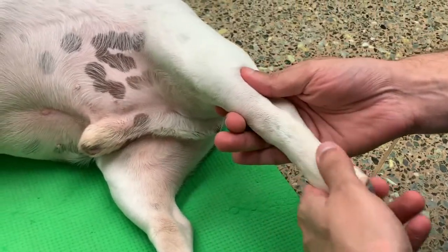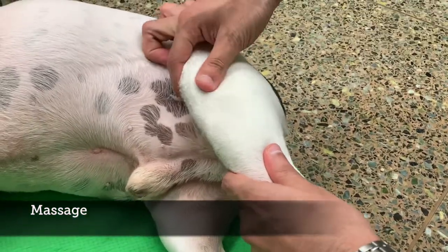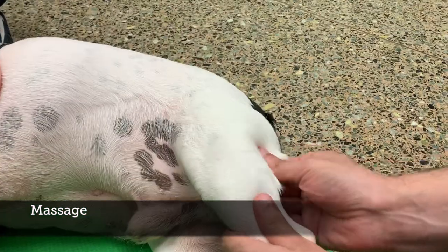Start with your dog lying on his or her side in a relaxed setting. Start by gently petting the feet and giving them a gentle massage of the muscles of the legs.